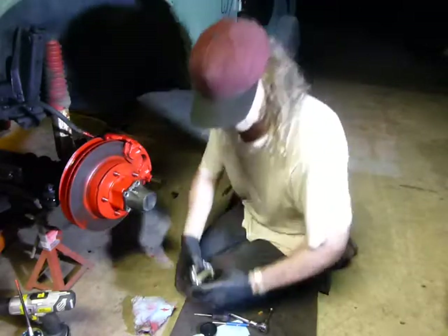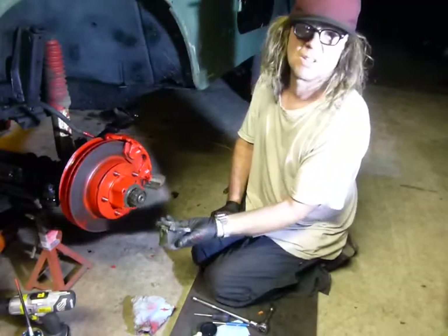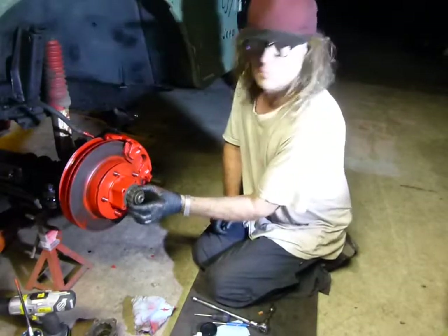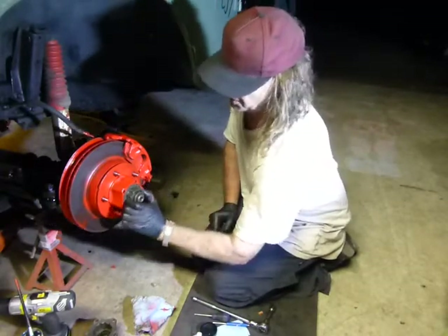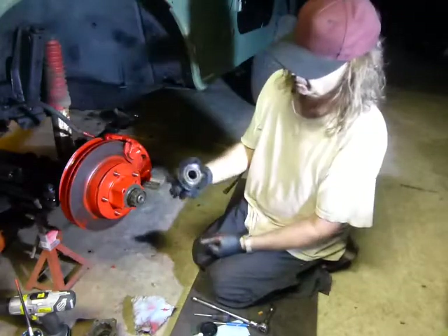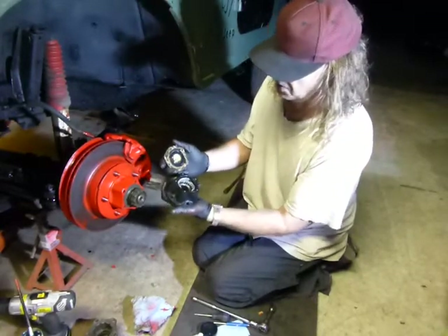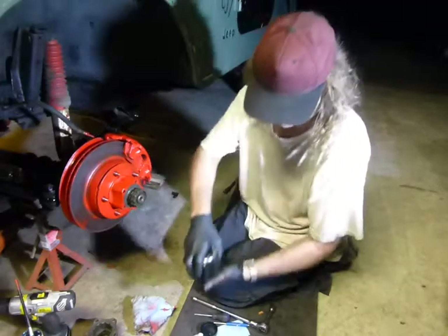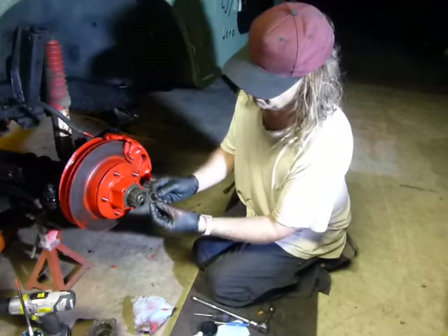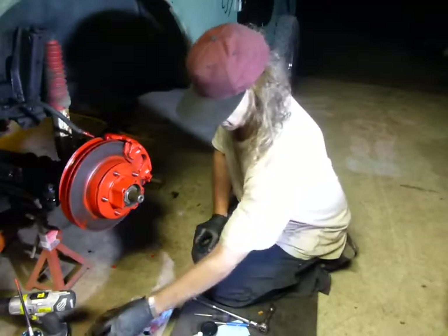Once you pull the five bolts out, you can remove this piece. In behind it is the element that engages the axle shaft to the hub — this is plastic. On the Mile Marker, you can see all the internal components are made of steel. There's a clip that retains this; remove the clip and this piece will come off. There's your axle.